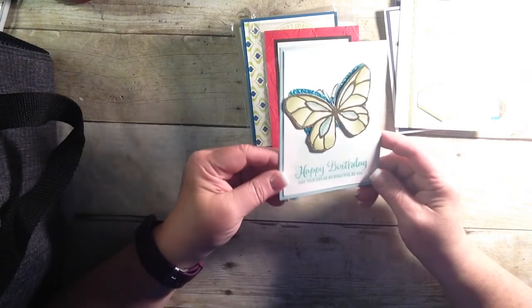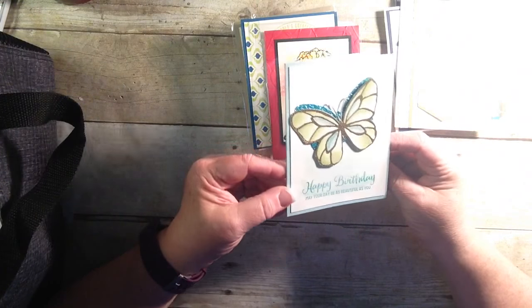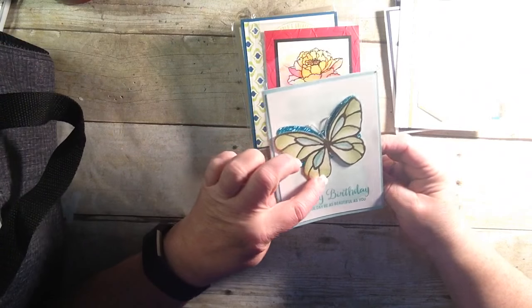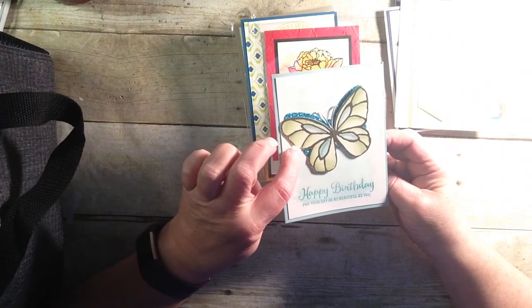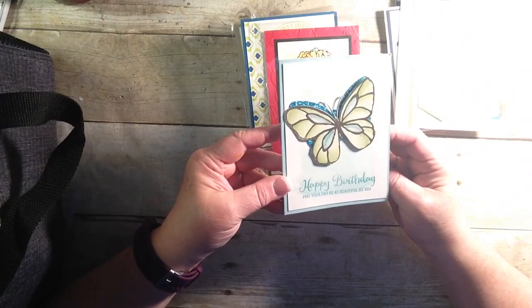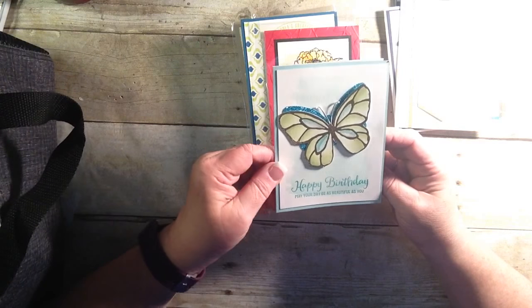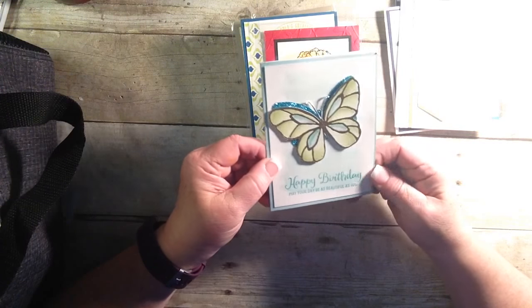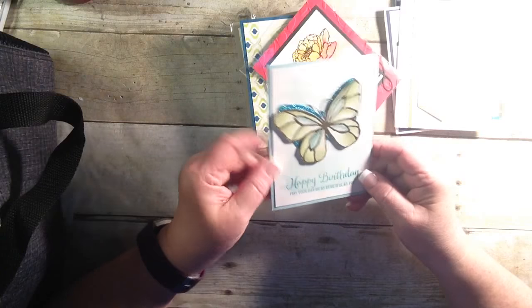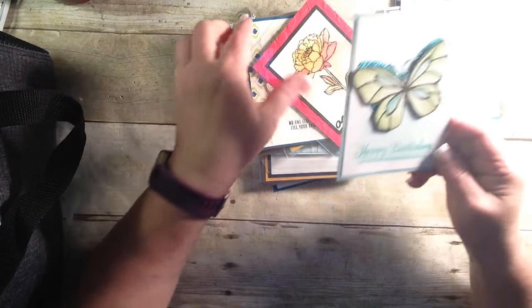And who doesn't love butterflies? 'Happy Birthday. May your day be as beautiful as you.' This is embossed with gold, and a little bit of coloring with a wash, and some glitter, glimmer paper behind there. And this beautiful butterfly die is going to be retiring, along with the other ones. So this is done on watercolor paper. You'll want to go ahead and get that if you're loving butterflies like I do.